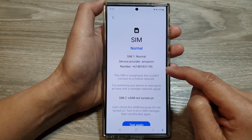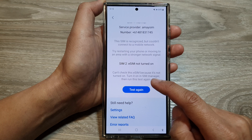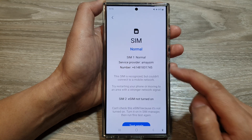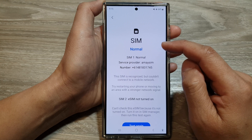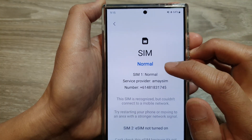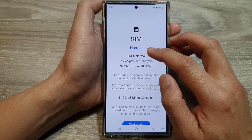The phone will now go ahead and test your SIM card. You may want to scroll down and tap the 'Test Again' button to retest your SIM card. If your SIM card is working correctly, it should show no errors. Otherwise, it will show that your SIM is defective and not working.